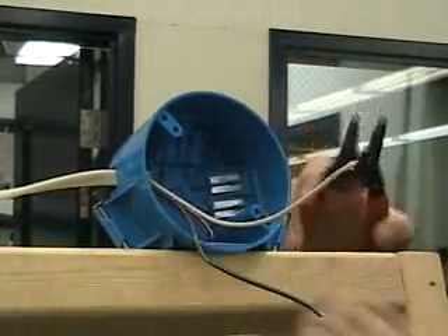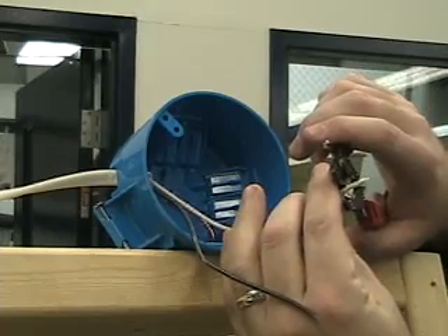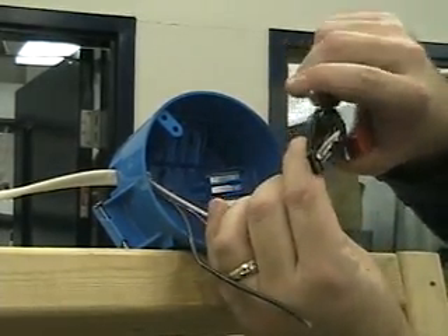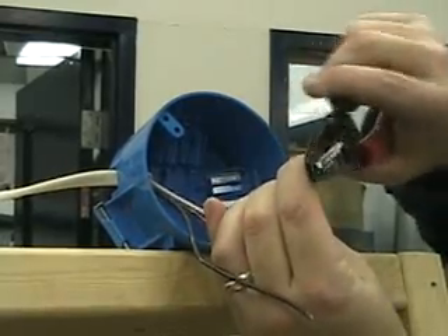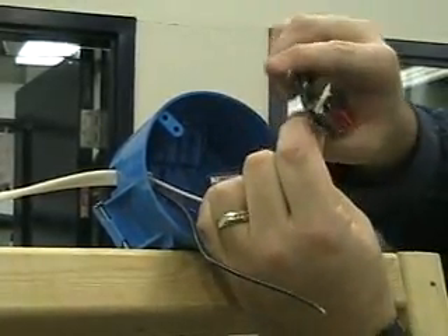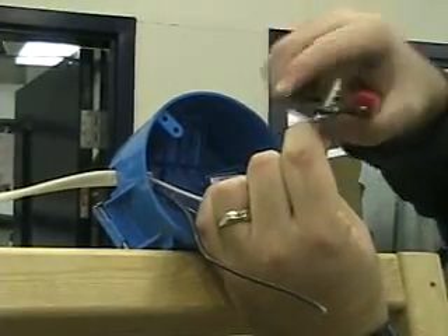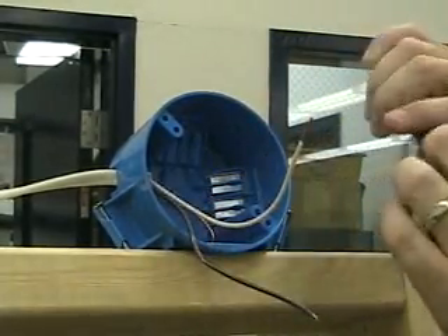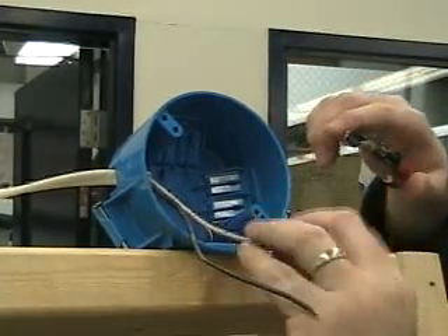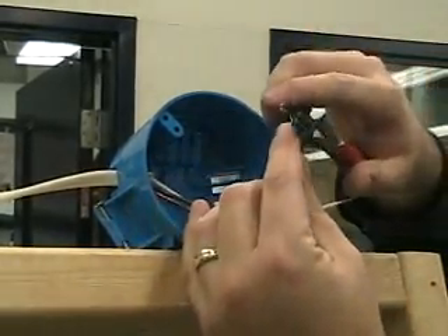I'm going to strip my wire again — probably about a half inch — just wiggling it the same way I did with my other connections, being careful that I don't nick my fingers or my knuckles or the rest of my hand.